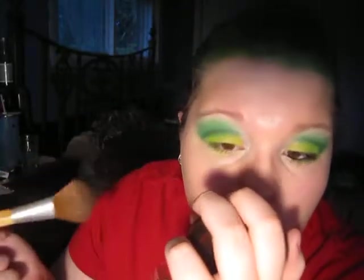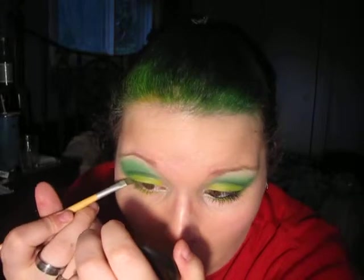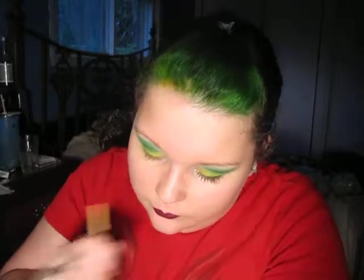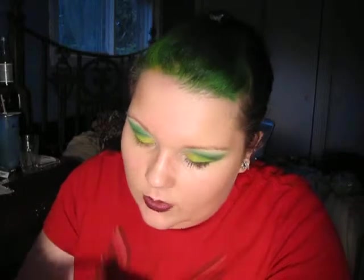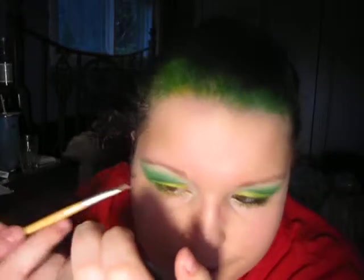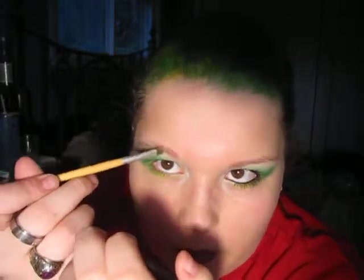We're going to push away our fallout because I did my face beforehand. With this, what I like to do is go like this and then bring it up very gently. Now to highlight, I'm going to get as much green off the brush as I can and take a very metallic white. I'm going to place that right under the brow bone. Then I'm going to turn my brush sideways to make sure everything's blended out.